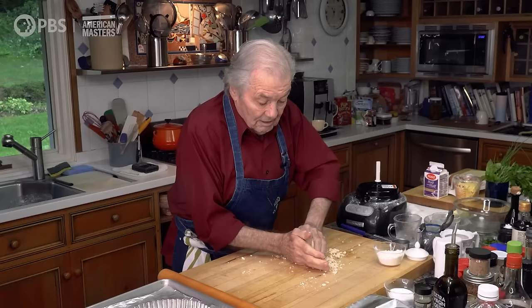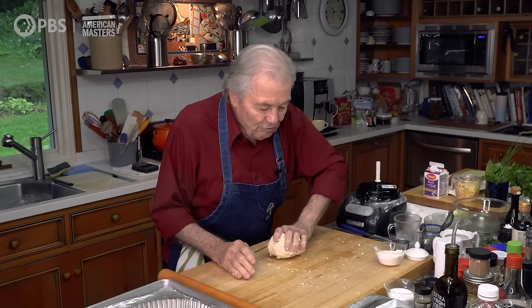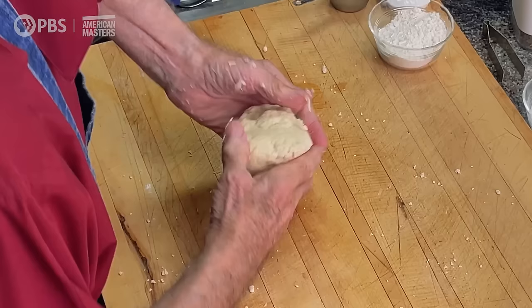Conventionally, most recipes tell you when you make a dough to let it rest for half an hour or an hour, to relax the gluten — that is the protein in the flour — otherwise it's too elastic to roll. Not if you do it this way. You can roll it right away, which is what I'm going to do. When you do bread and knead the dough a long time, you get very elastic dough and have to let it rest. But not here.